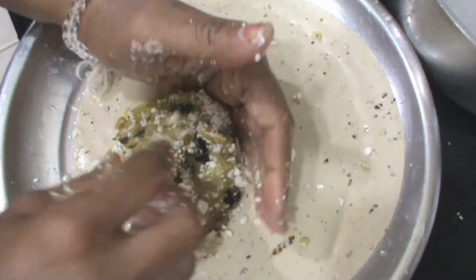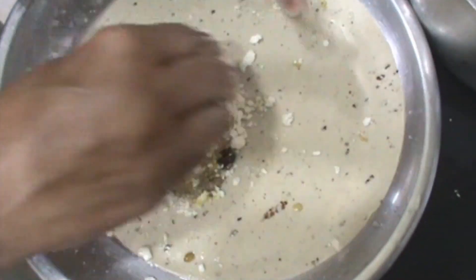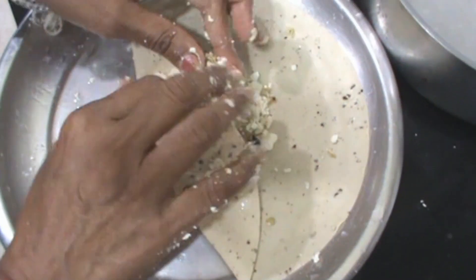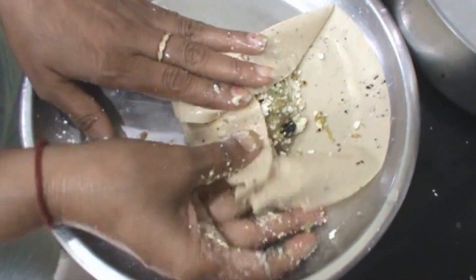Add butter and filling, and paneer as per your need. And now roll this tightly.